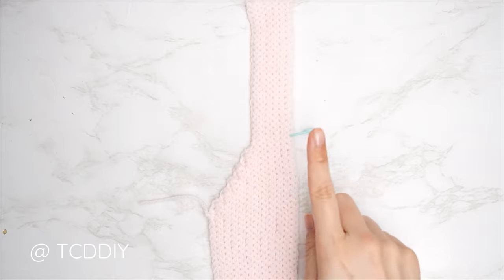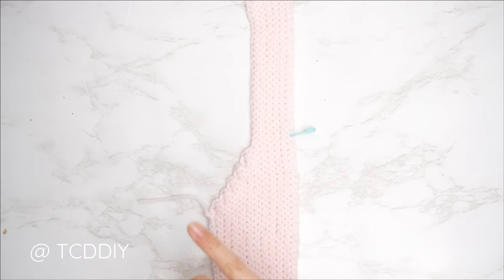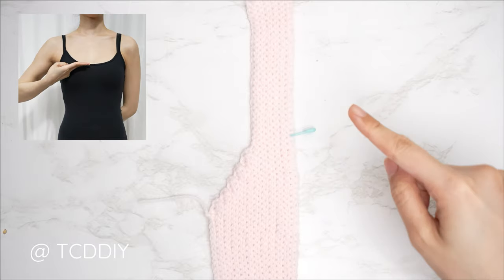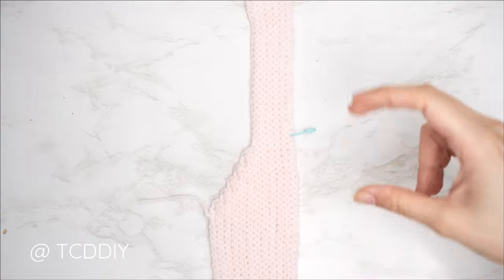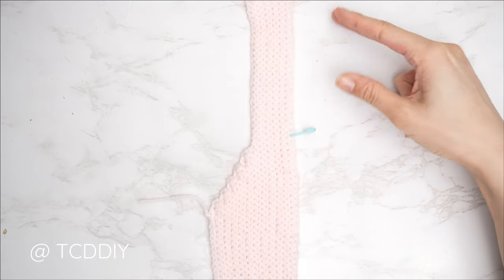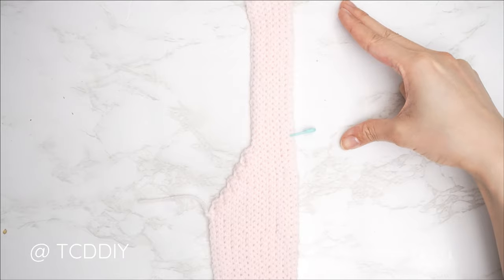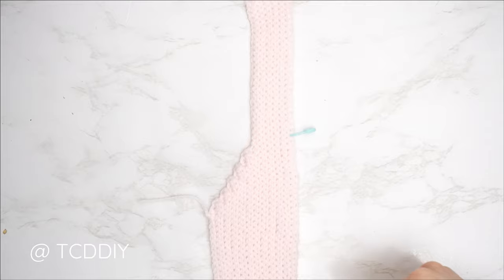Now we're going to work on the decreased portion of our neckline. Put your piece up to yourself, making sure the tail end for your underarm portion is still at one inch underneath your underarm. Insert your stitch marker into the stitch where you want the neckline to start to curve in — I wanted mine to start right at about mid chest, so I inserted my stitch marker into the 25th stitch from the top, that's roughly 5 inches or 13 centimeters.